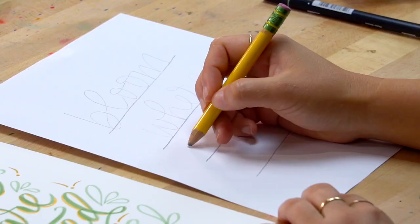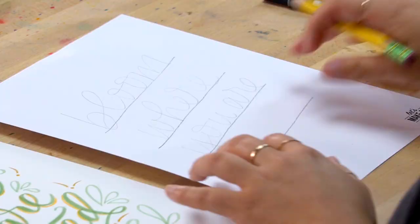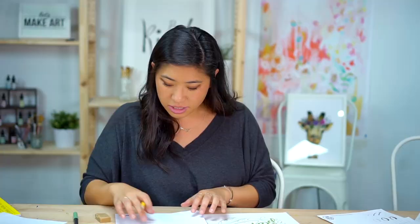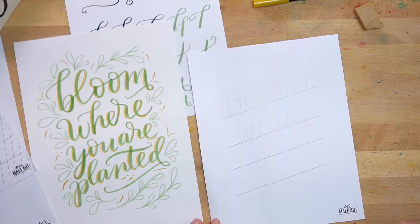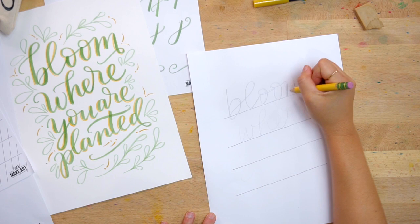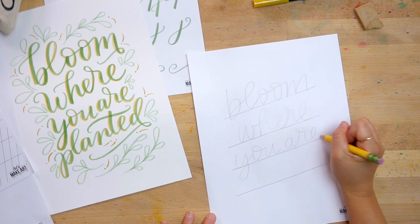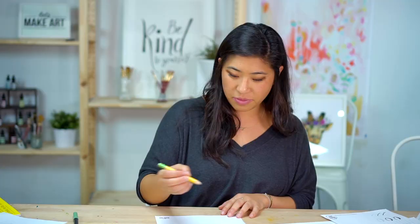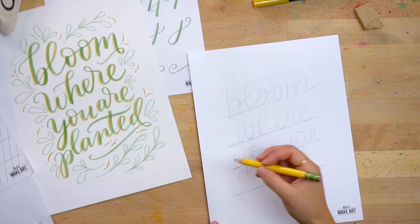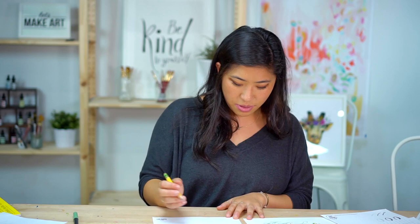You might have to rewrite it a few times just to get the spacing out. You don't have to go all the way to the edges — these are just a rough guideline. 'Where you are planted.' You can also experiment with letter shapes from the 'One of a Kind' project — these are more oval. You can experiment with shapes if you want. That is the first step — just start. I just want you to lay it out and not think about anything else.